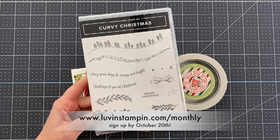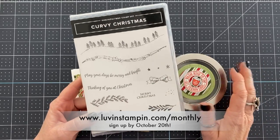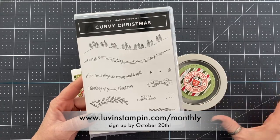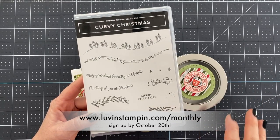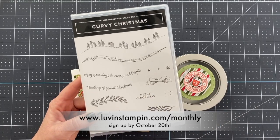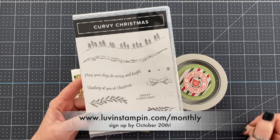You have to sign up for the club by October 20th in order to get these projects and be entered into all the drawings. The club is exclusive — it's $35 a month. You always get at least $20 in product in your kit along with all the projects, a video, a PDF, and it is an amazing deal for $35.